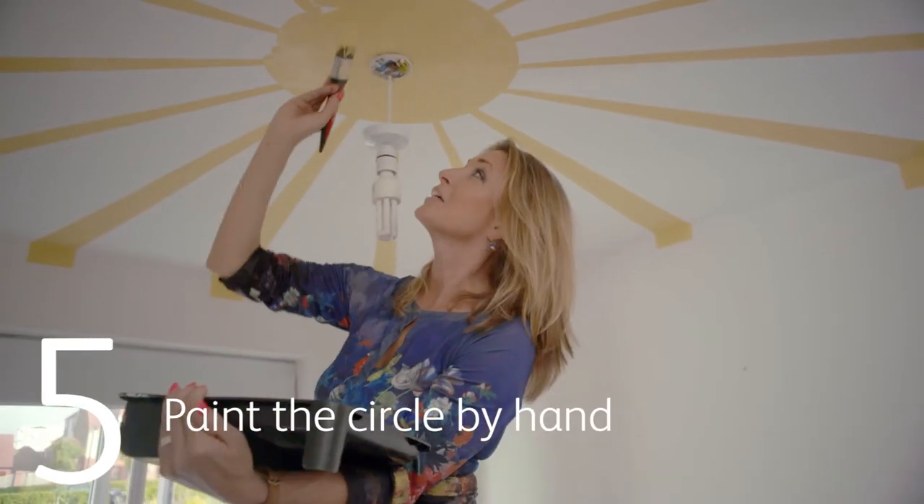Final bit — very nearly there — and there we have it: a sunbeam ceiling.